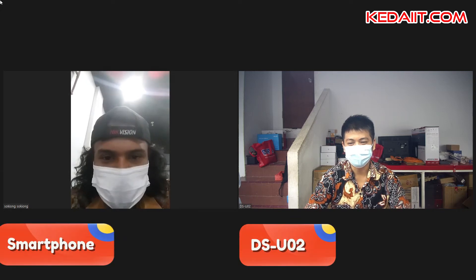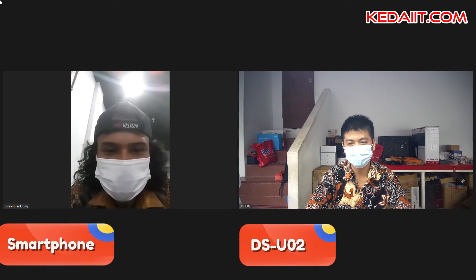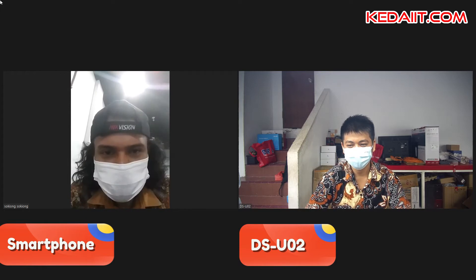We are going to test the camera webcam. How much webcam is it? DSU-02.